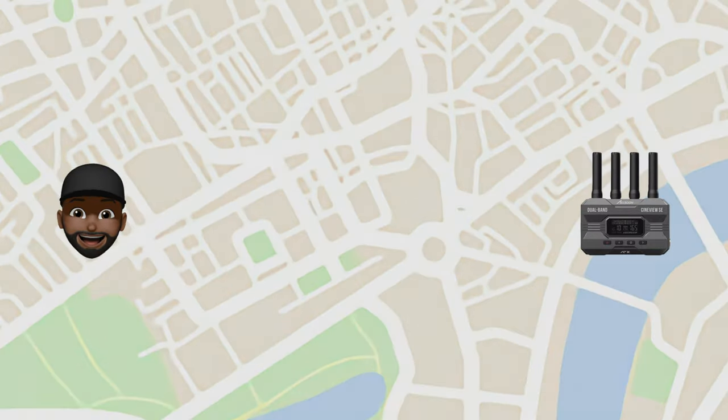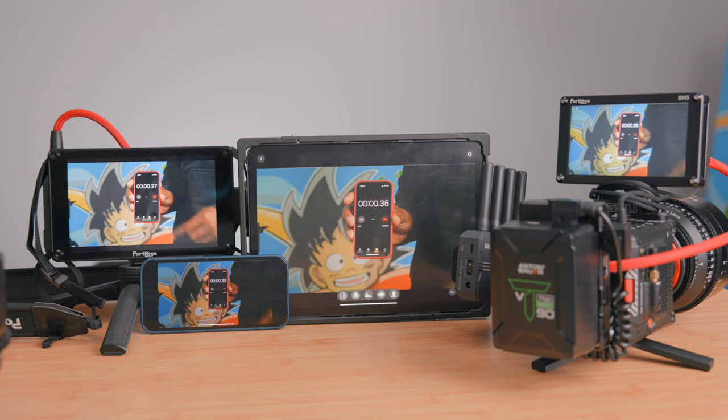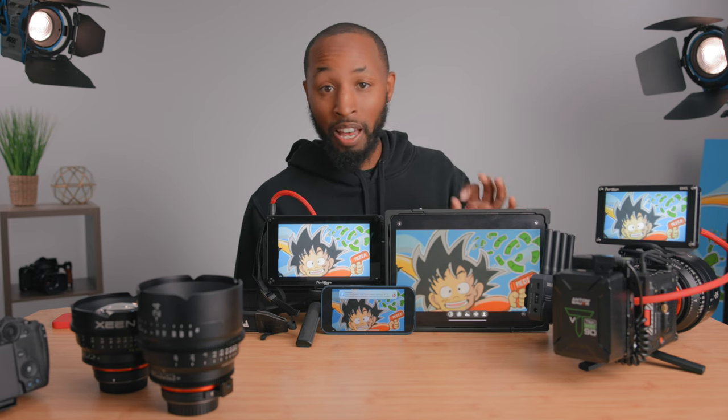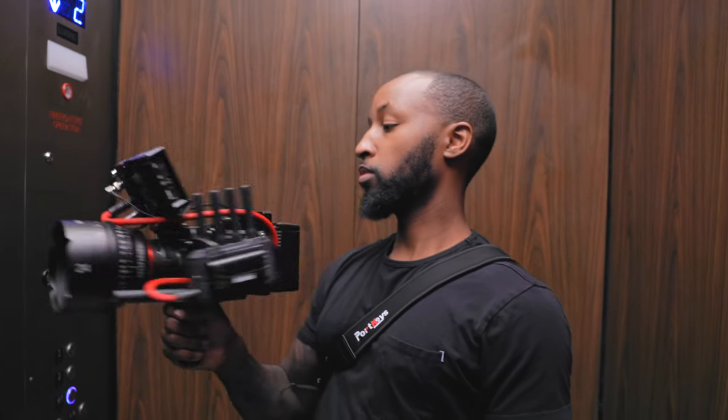Let's first talk about what they say these can do, then go outside and test it. They claim up to 1,200 feet line of sight. When it comes to delay, they're saying 50 milliseconds. In my quick testing it was about 0.14 seconds — that could be due to the type of SDI cables I'm using or because we're routing the transmitter through the monitor. But even with that slight delay, there's really no problem pulling focus.